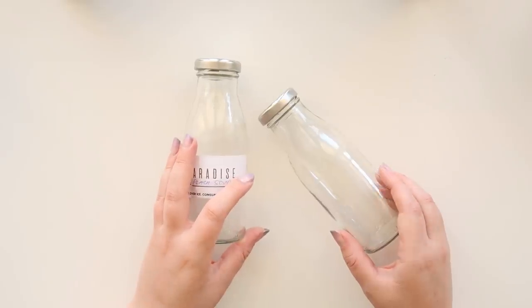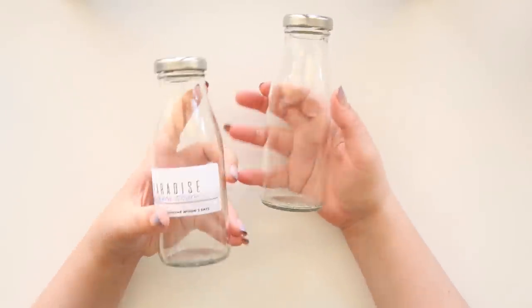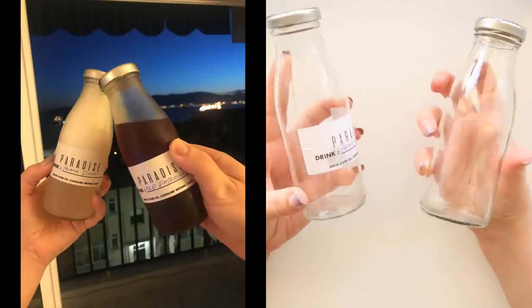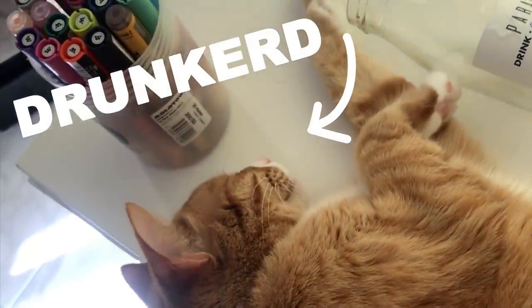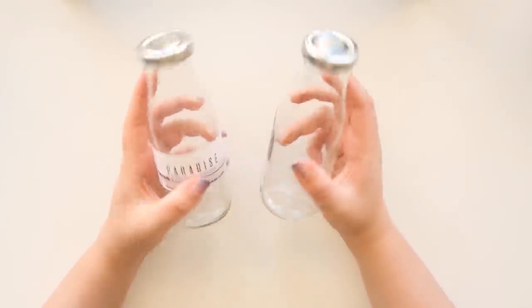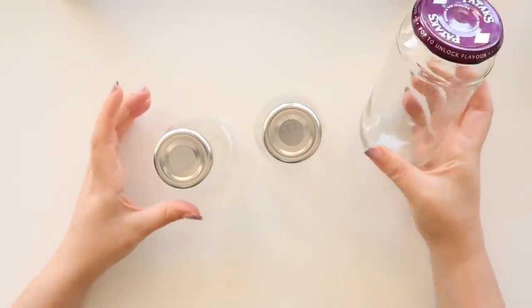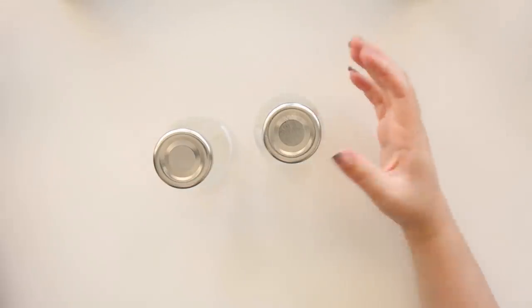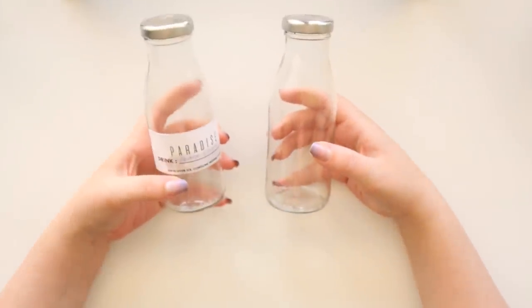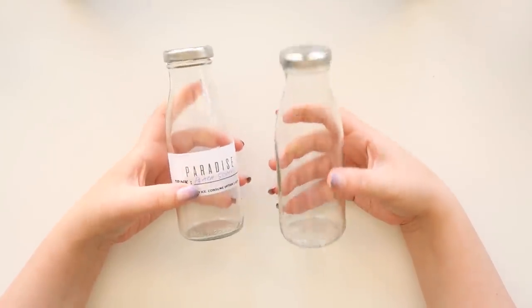Hello everybody and welcome back to The Average. I'm Steph, The Average Artist, and today we're going to be painting on some bottles. I received these bottles after ordering some drinks online and I thought they were so cool — I wanted to repurpose them for watercolours. I save a lot of jars because they're great for painting since you need water on the side, and they're not precious enough to worry about wrecking.